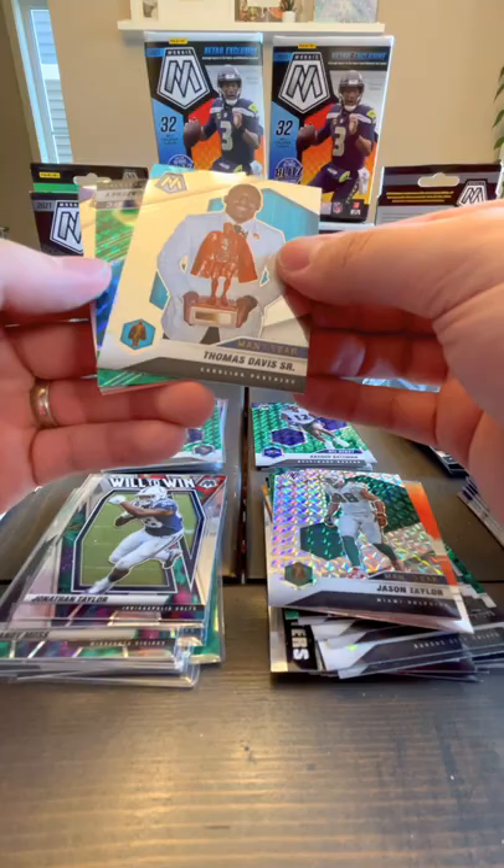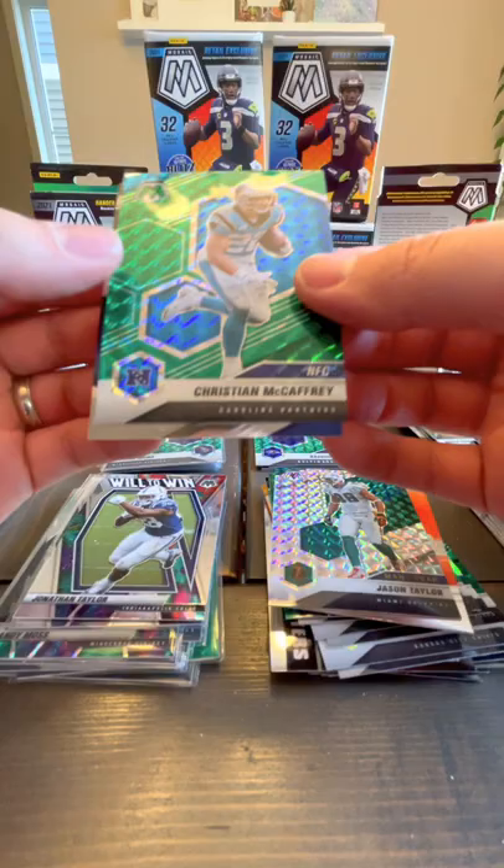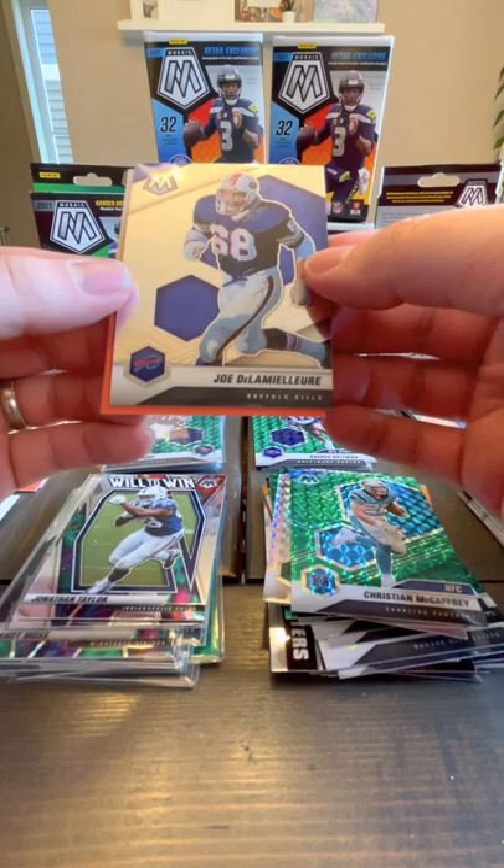Denzel Mims — thought he was a rookie, guess not. Thomas Davis Sr. Christian McCaffrey Green Prism — not bad.